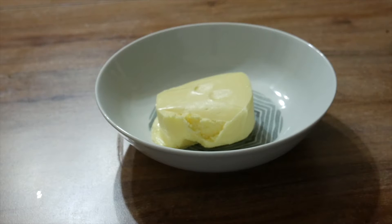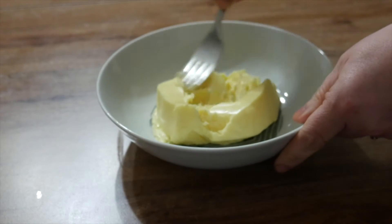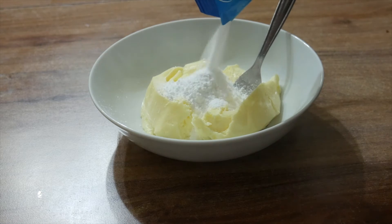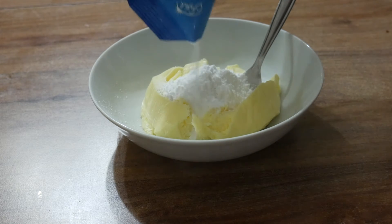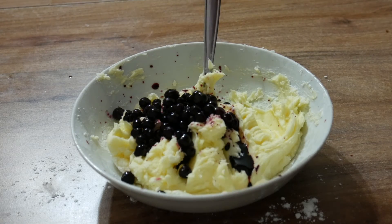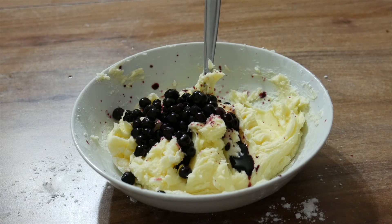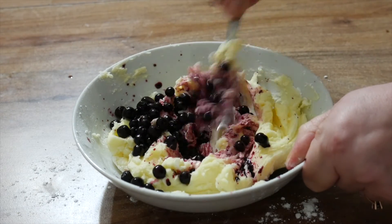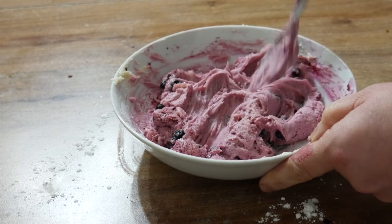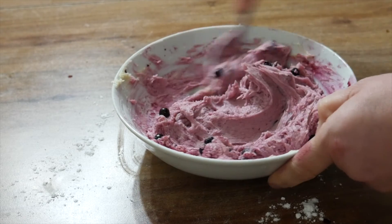Now you're going to make the buttercream icing. For this you just need any butter of your choice — you can use vegan butter or normal butter, whatever you choose. Add in some icing sugar and give it a good mix. Then add in about half a cup or a large handful of blueberries. When you mix this together with the buttercream icing it gives such a vibrant colour — it will look so good on your blueberry loaf cake. Just look how good that colour is, and it tastes absolutely delicious.